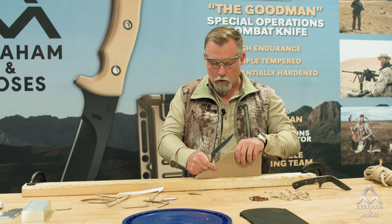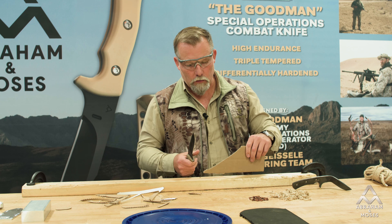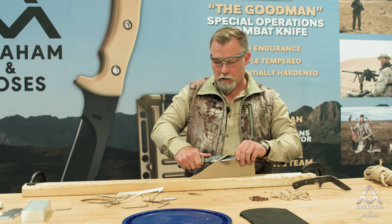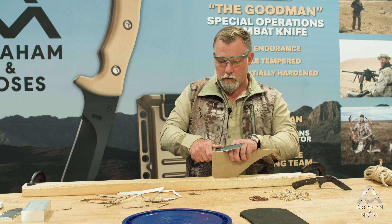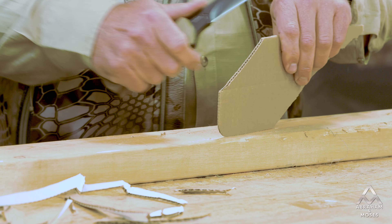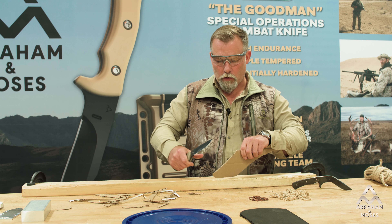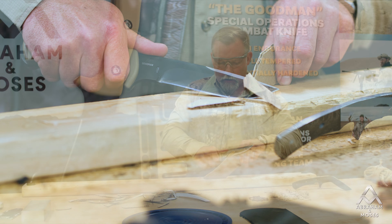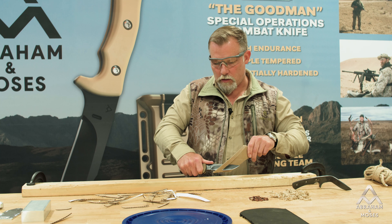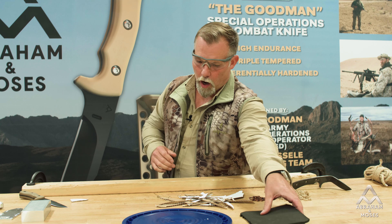A lot of people use their knives to cut cardboard all day long. Some people say, well, why don't you just buy a box cutter? Well, if your business is cutting cardboard, a box cutter may be what you need. But if your business is military, law enforcement, or you're an outdoorsman out in the woods, I'd rather just carry one knife and rely on that one knife to do all my cutting chores instead of carrying three or four different knives. That's the point of the design of this — and you see it makes pretty good work of that.